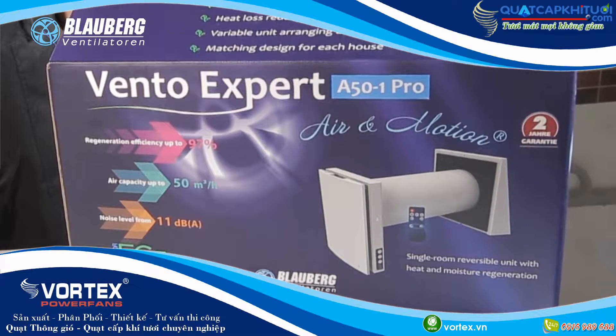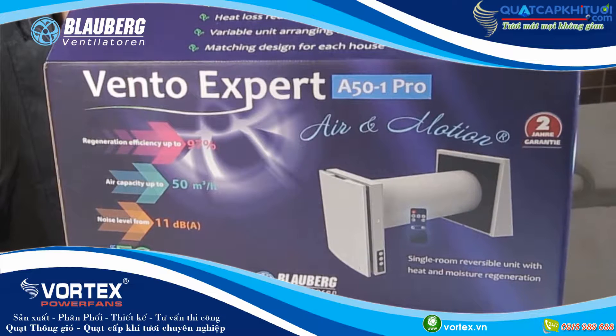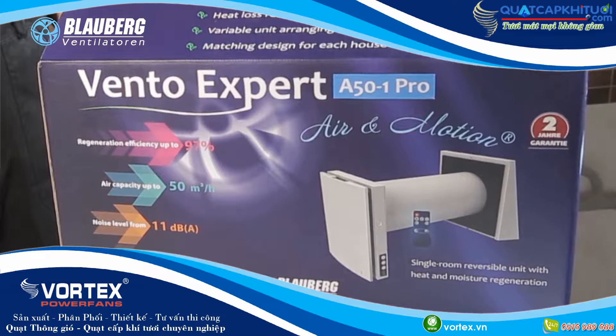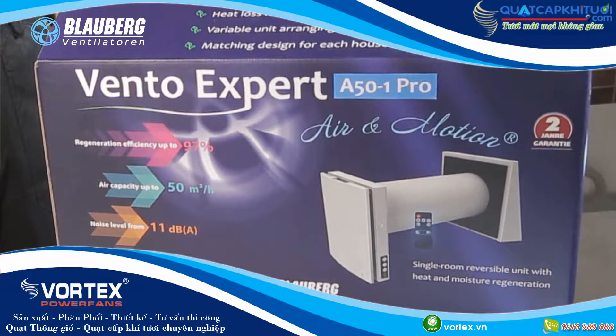The Heat Recovery Single Room Ventilation Units Blauberg Vento Expert offers balanced and cost-saving ventilation of single rooms in flats, cottages, public and commercial premises.